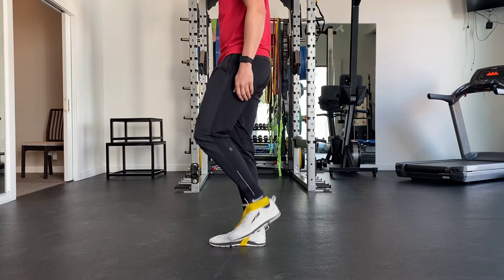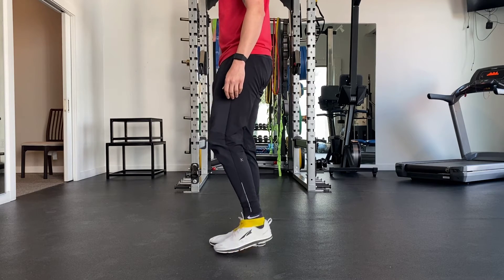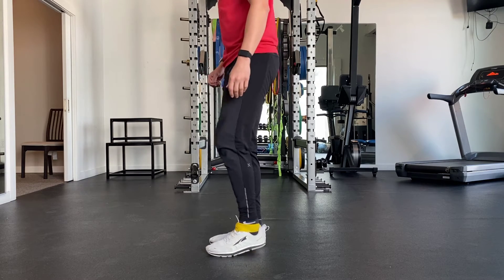This should not engage much of your hip flexor or your calf, and if you do feel either one of these, be sure that your heel is coming straight up, not too far forward and not too far back.